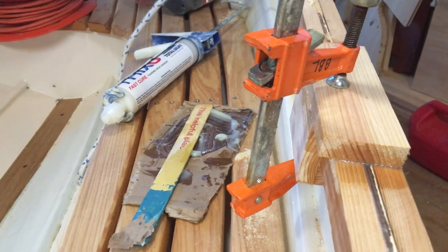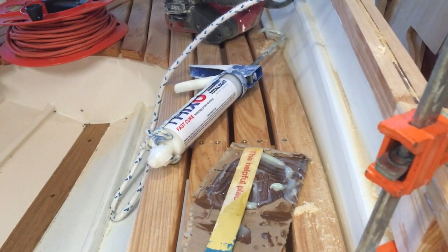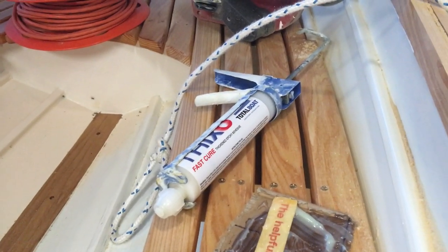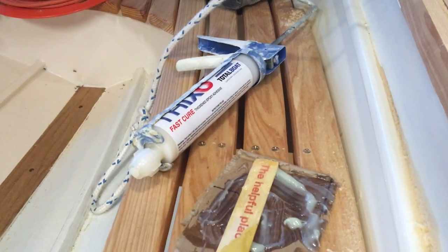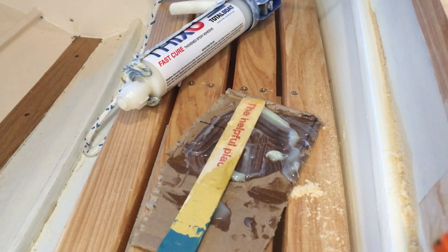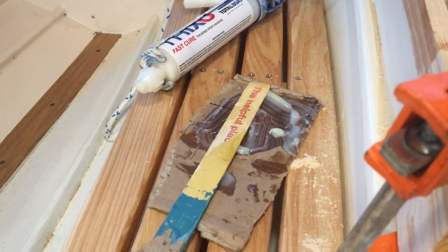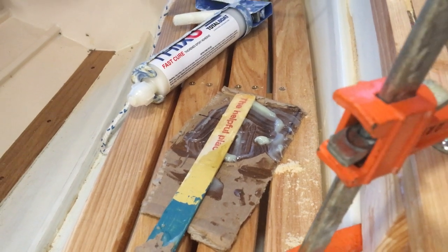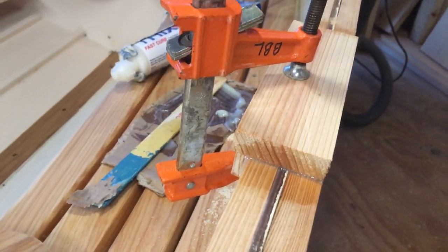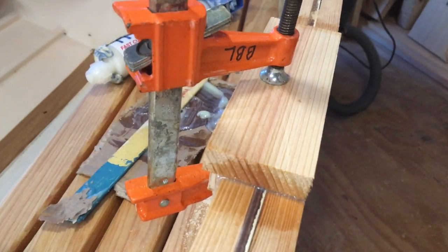We've attached all these pieces with Total Boat Thickened Epoxy, the Fast Cure from Jamestown Distributors. It's a two-part epoxy — you mix the hardener and the resin. I just take an old piece of cardboard and a paint stick and hum the Jeopardy tune a couple times — that gives you about two minutes of mixing. We're not going to have any fasteners in the top of this; it's just going to be fastened with the epoxy.